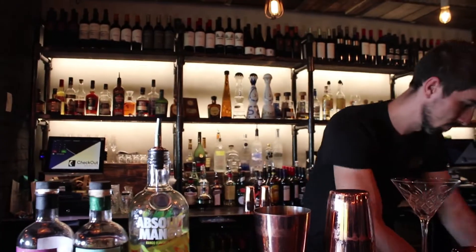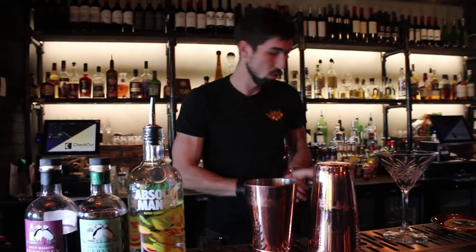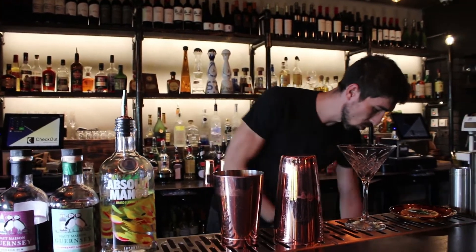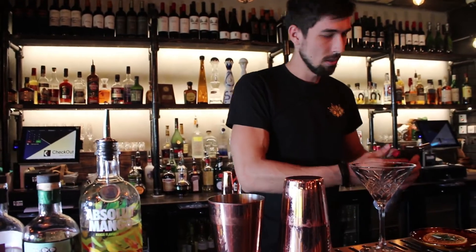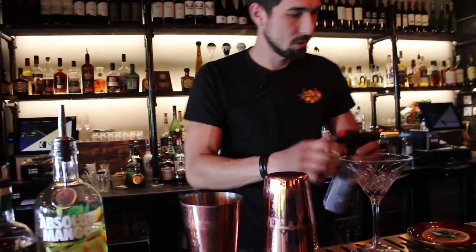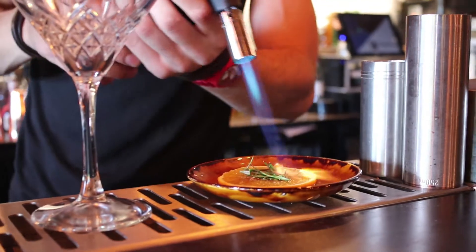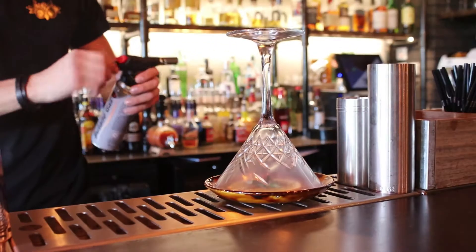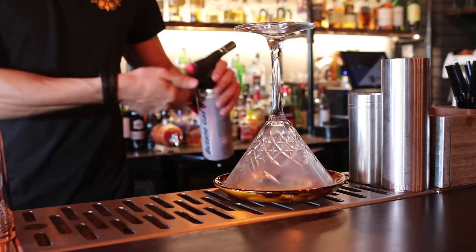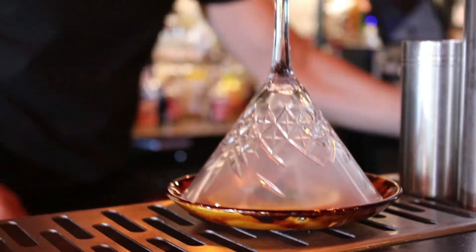Now, to give some more flavors to this cocktail, I choose to smoke my glass with some water. Perfect.